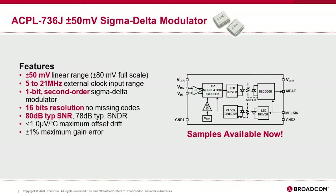The ACPL736J has a ±50mV linear range and works with an external clock with frequency range from 5 to 21 MHz. This is a 1-bit second-order sigma-delta modulator with 16-bit resolution. It has a very high signal-to-noise ratio of 80 dB and can be used for precise current measurements, for example in robotics control.